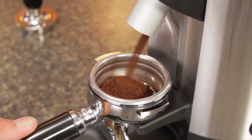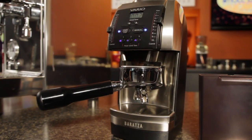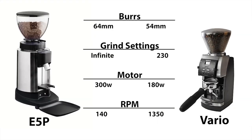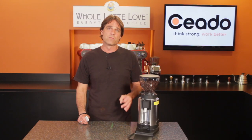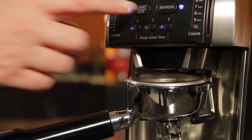Overall, I think the E5P is a tremendous value. A lot of folks consider the Baratza Vario as an entry into high-end grinding for espresso, but when you evaluate the specs, the E5P is a clear winner for espresso-focused grinding — you get bigger burrs, a more powerful motor, stepless adjustment, and a commercial build for about the same price. That said, the Vario is more versatile: it can switch quickly to grinding for other brewing methods and does have presets for timed grinding. So if espresso is your game and you can do without timed grinding, it's hard to beat the value of this Chiato.